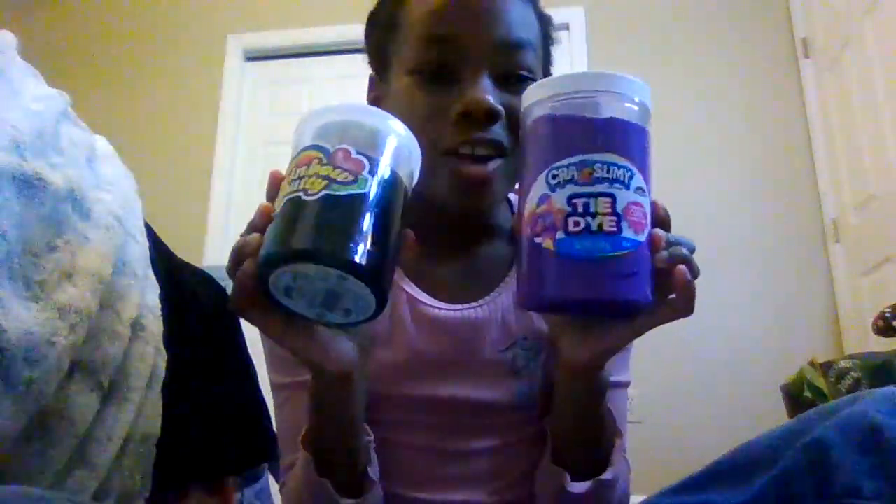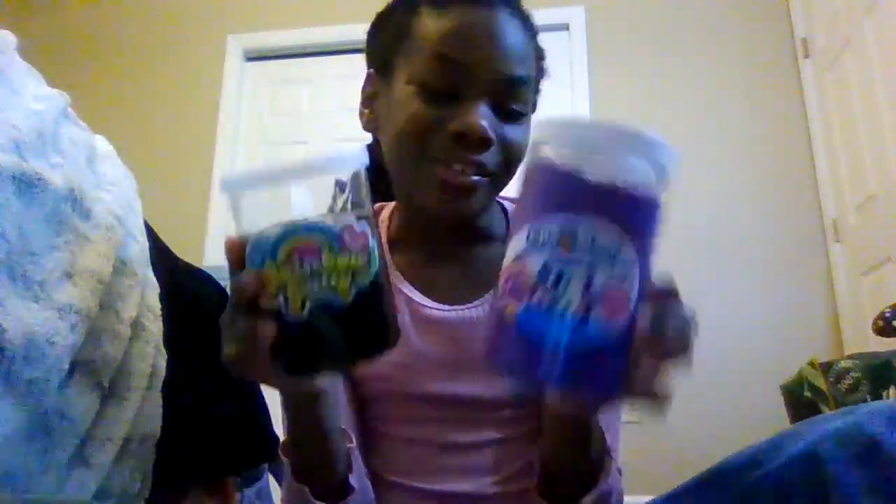Hi guys, it's Jade. Today we are going to be playing with slime. I have my two slimes, and this is the slime update because I already introduced these slimes to you guys.